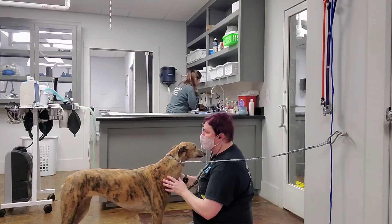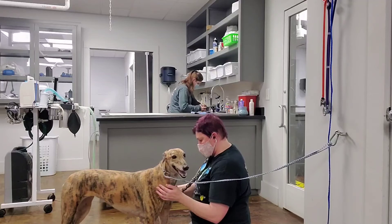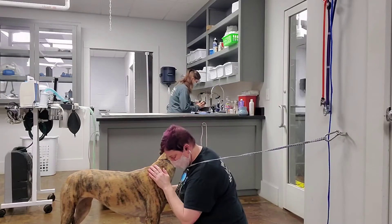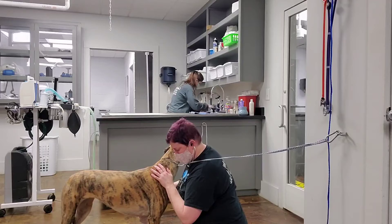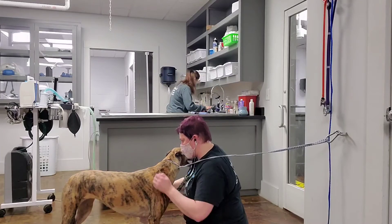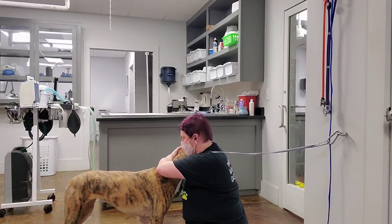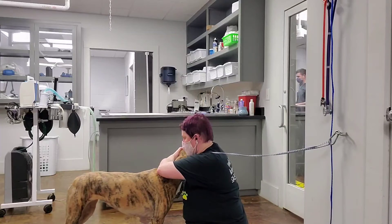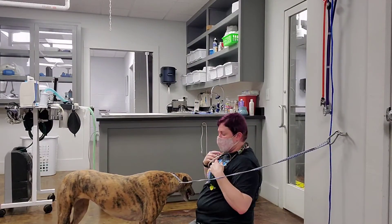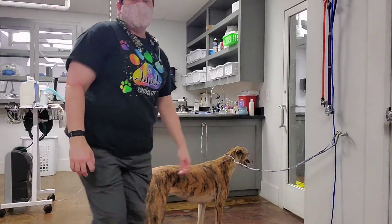And then we're going to move to the other side to listen to her tricuspid valve. No extra heart sounds and her heart rate is about 80. Everything was normal and clear.